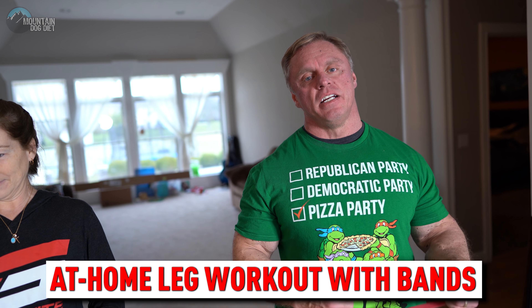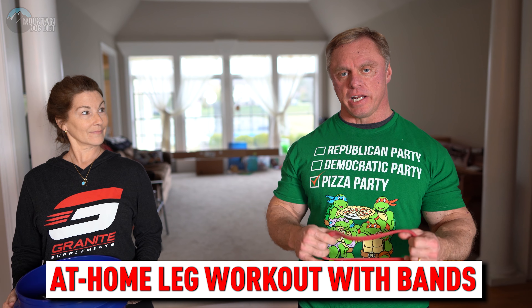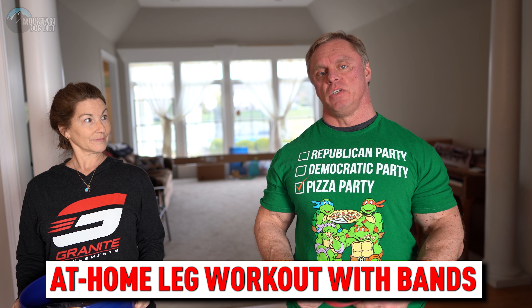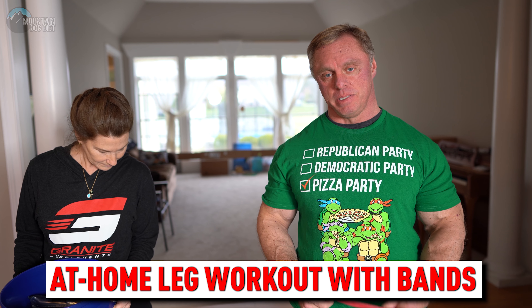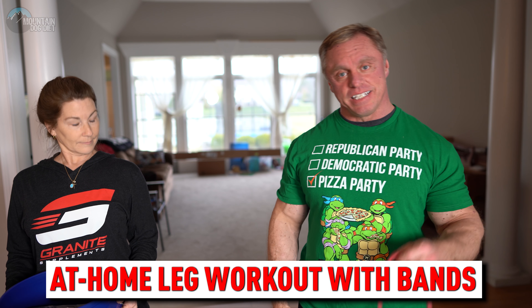Hi everybody, John Meadows here. We're on day three, the leg day of our high-intensity band training at home, for those of you who are stuck at home because all the gyms are shut down.